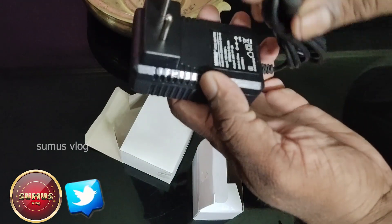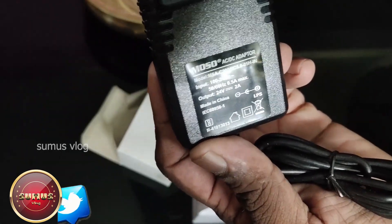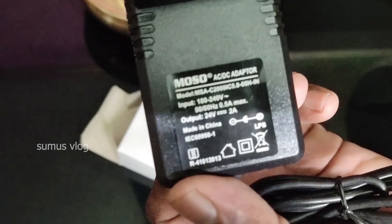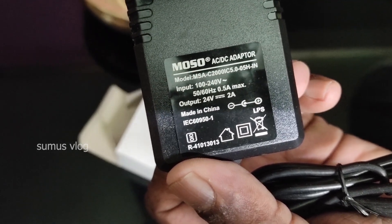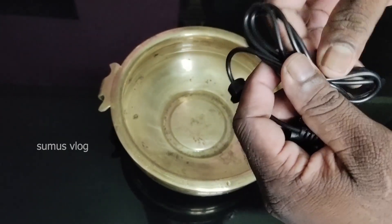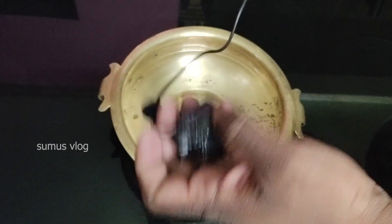It is 8 oz and it is 12V and it is 24V and it is a great power. The device is on the side of the bag.